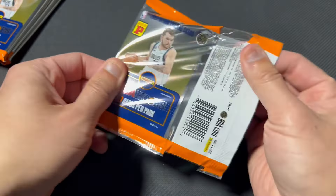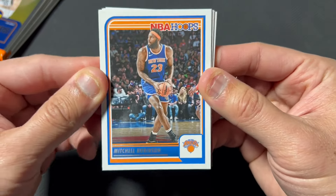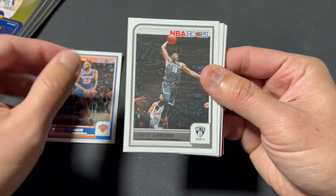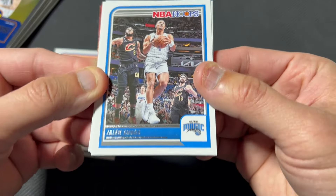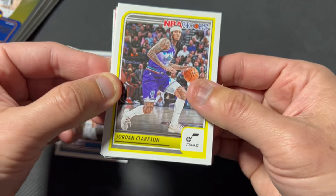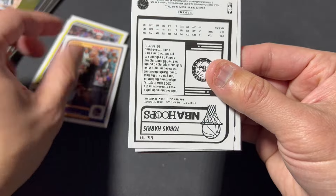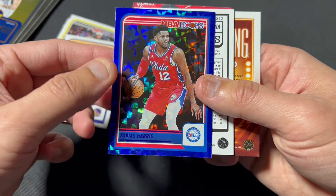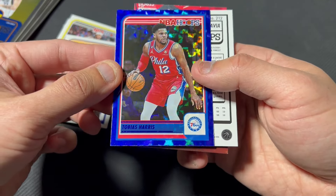All right, let's see what we got. Here's the base in case you guys haven't seen it — the screen's blurry on the back. I like the parallels in here better than retail for sure, and even hobby — I opened a hobby box last year with Chris Paul and the hobby box had just sort of boring parallels for the most part. There's the Asia parallel Tobias Harris — looks good, I like it.